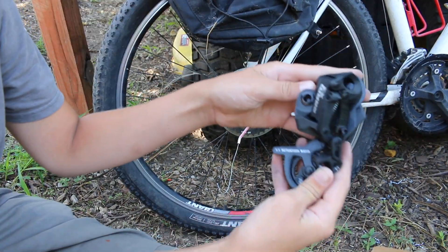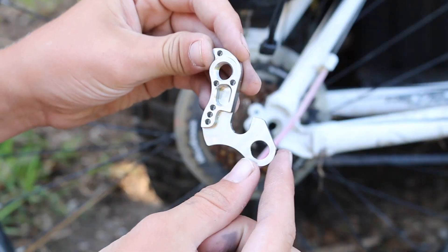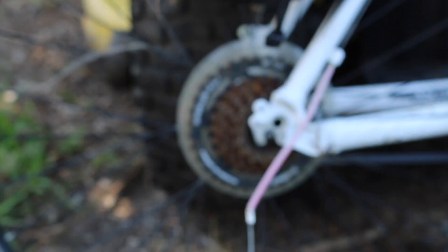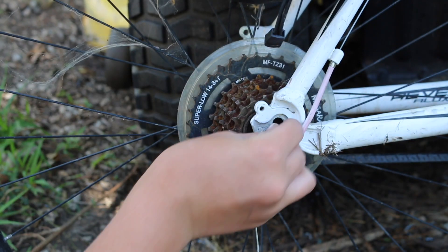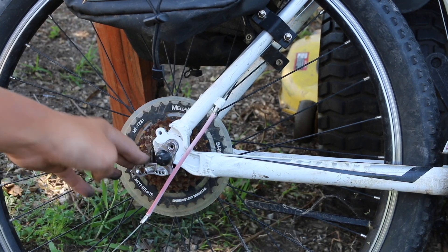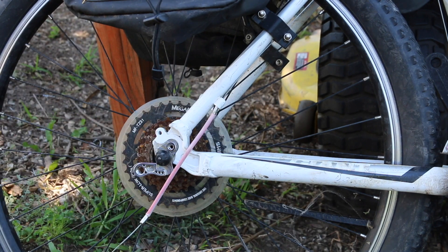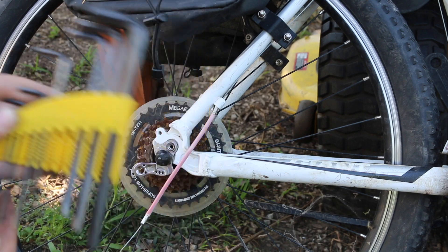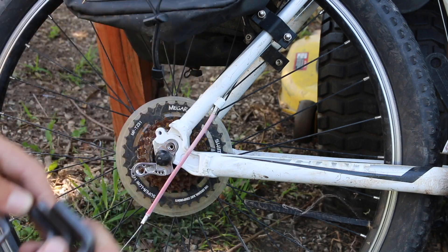Now let's install it. We got the wheel back on — let's put the new derailleur on. This piece looks very high quality. We have to put this little insert in before we put this piece on. We got the wheel on and this thing on. Now it's time for the derailleur — we have an allen wrench set right here and we just find which one is right for the derailleur.